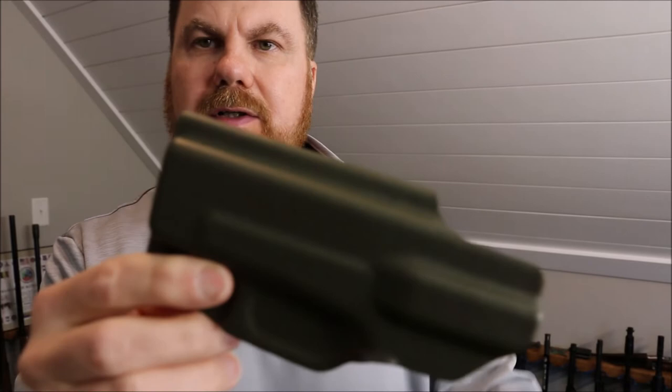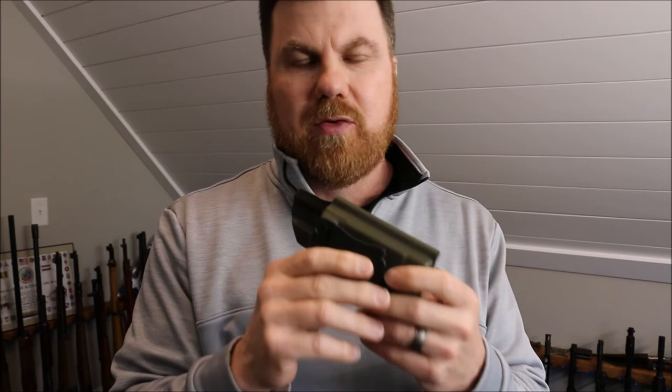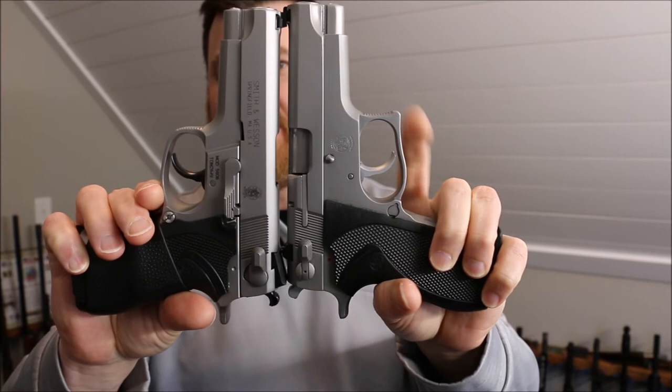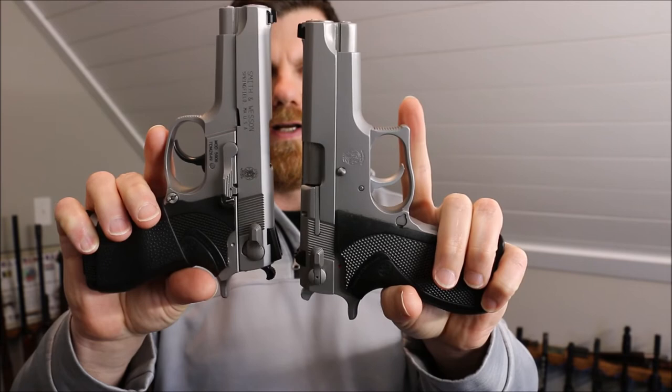You email Pete, he responds — you have a question, he's right there to answer it. He can do custom stuff too, if you're in the area and you can drop it off. I have a gun that I want him to make a holster for so bad, but I don't live near him. He asked me to send him some pictures and it's just not going to quite work. Pete, the 3906 that I sent you — I want a holster for this thing. It's the same as a 5906, but it has the squared trigger guard.